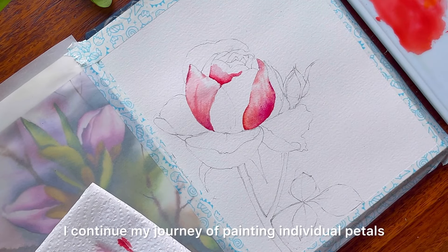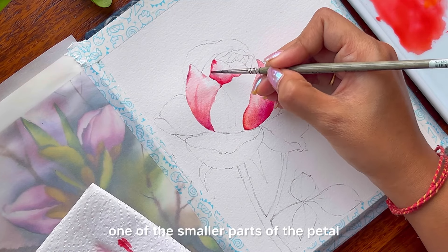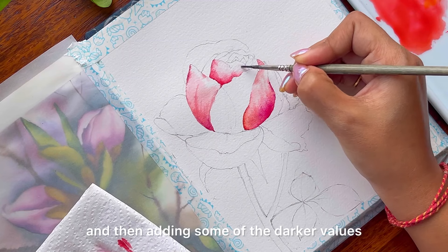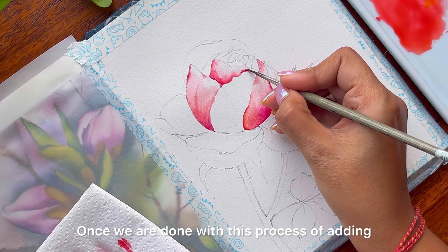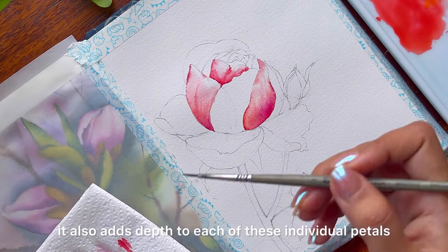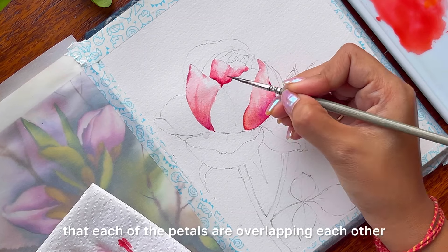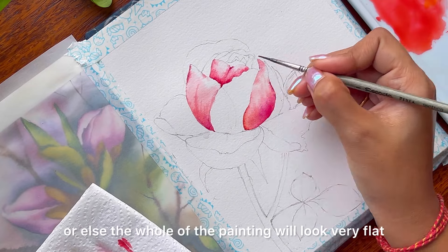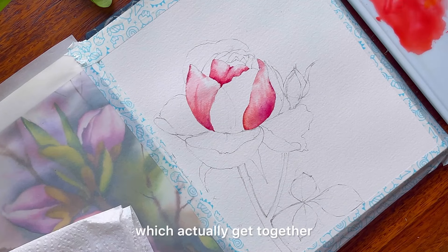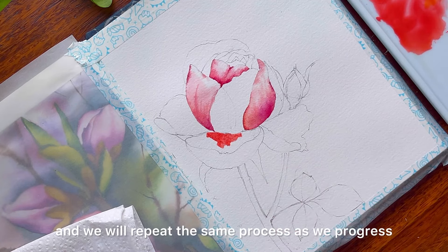I continue my journey of painting individual petals and have now reached a stage where I have to paint one of the smaller parts of the petal. Going ahead towards the bottom of this individual petal and adding some of the darker values — it helps the petal stand out, adds depth to each individual petal, and shows off the colors in a better way, giving the illusion that each of the petals are overlapping each other. This illusion is very important, or else the whole painting will look very flat and we will not be able to differentiate between individual petals. This is a pretty iterative process and we will repeat the same steps as we progress.